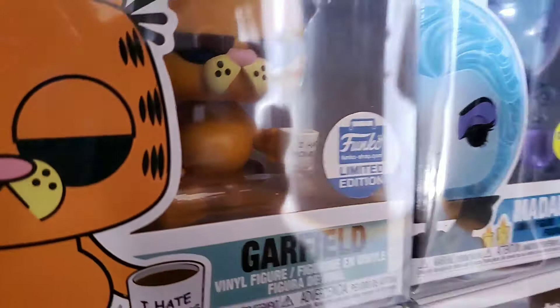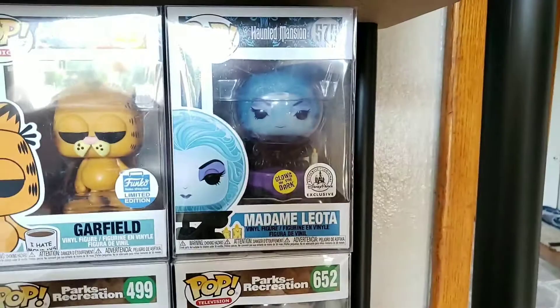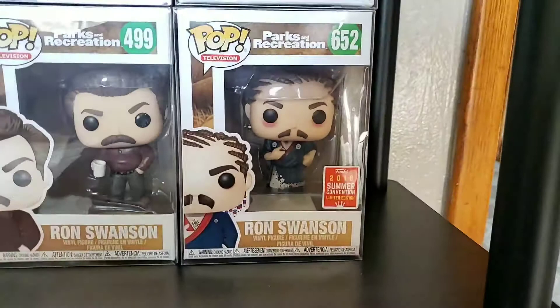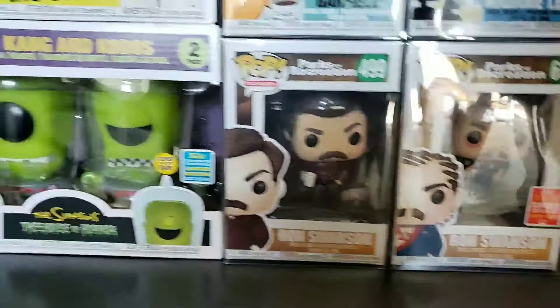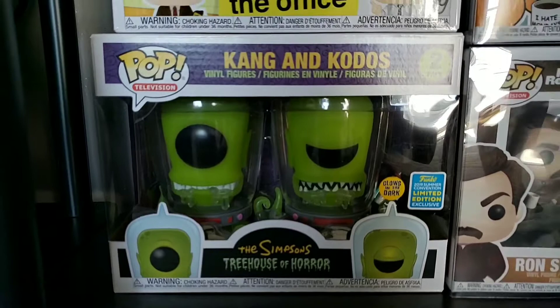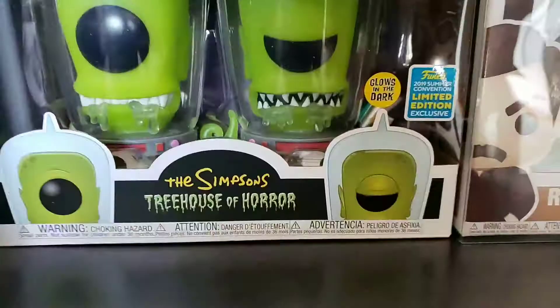We got the Madame Leota — it's a Disney exclusive; somebody gave me a good deal on it. Then there's Ron with the braids from Parks and Rec — I watched The Office and was recommended Parks and Rec, jumped in it, and loved it just as much. And then the infamous Kang and Kodos — gotta love that. Probably in my top five or ten favorite pops I own, just because the design is so different, such a different mold, and the glow on it is beautiful. I'm actually working on the rest of the Treehouse of Horrors now.